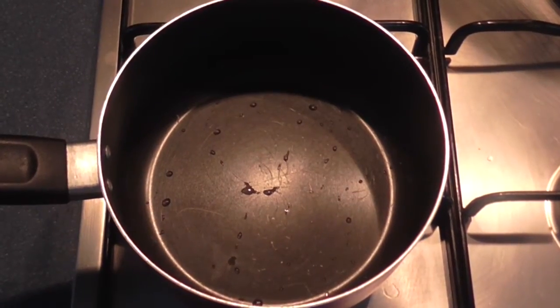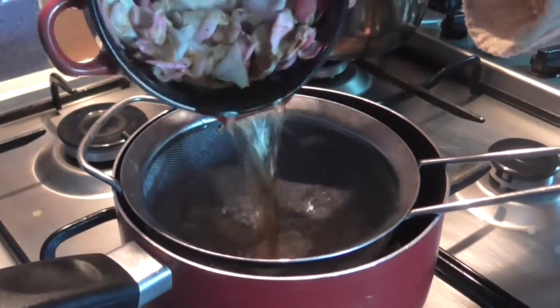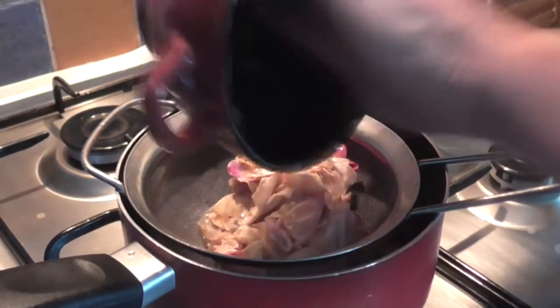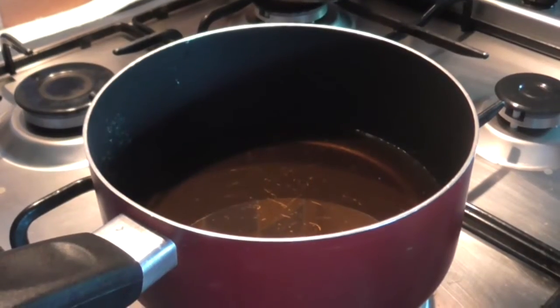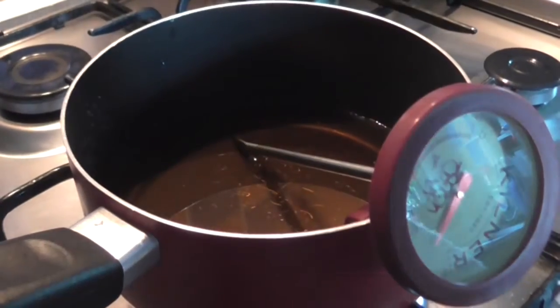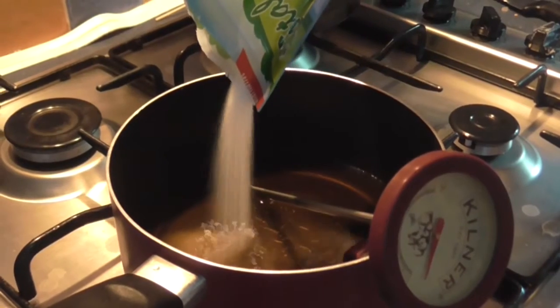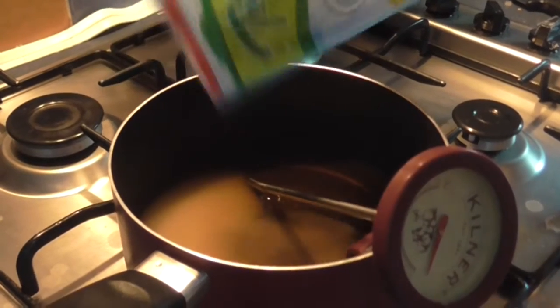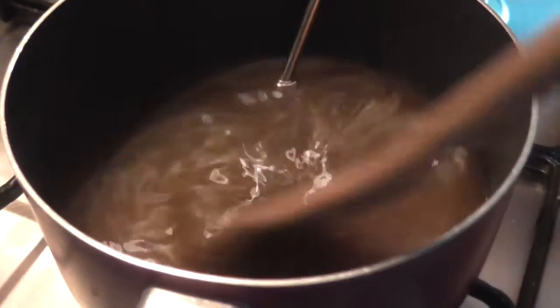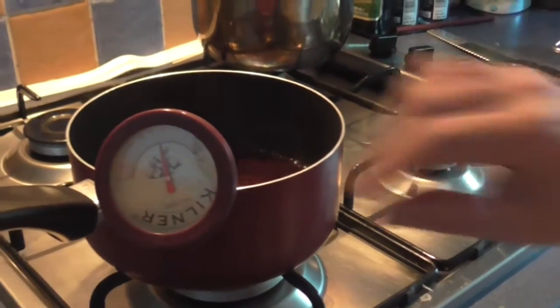Then in a separate pan, you're going to want to strain the infused liquid and discard the petals. Then set the pan over a gentle heat and add in your sugar. Stir frequently until the sugar is dissolved, then bring to a boil and stir for 5-8 minutes or until your sugar thermometer reads 110 degrees Celsius or 230 degrees Fahrenheit. Then remove from the heat and set aside to cool.